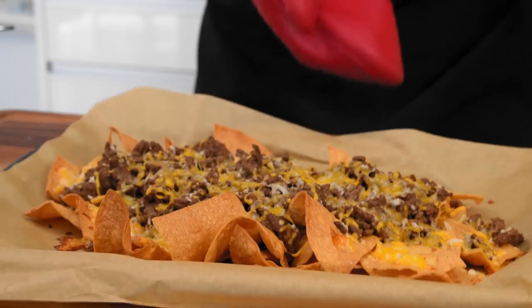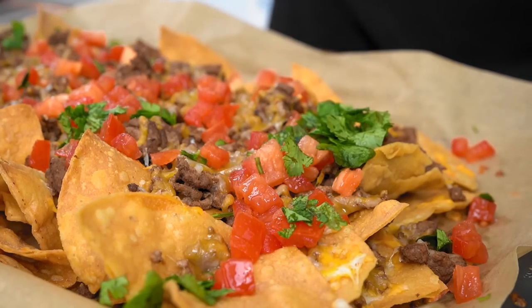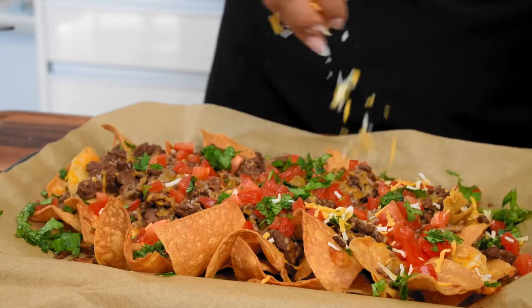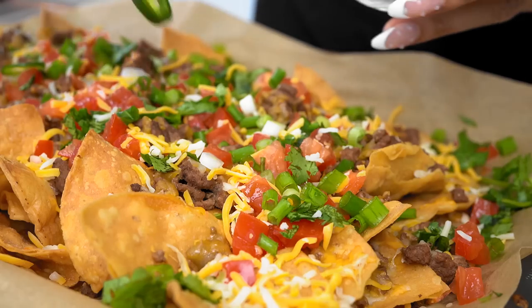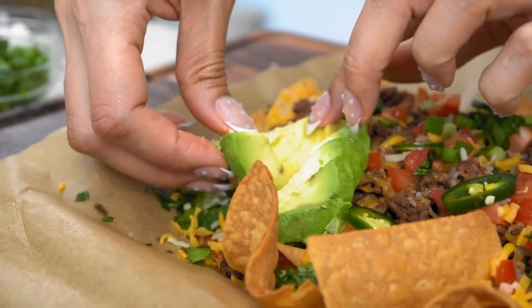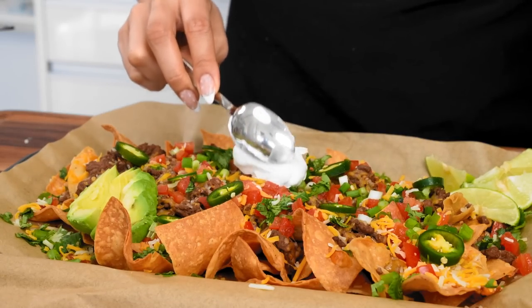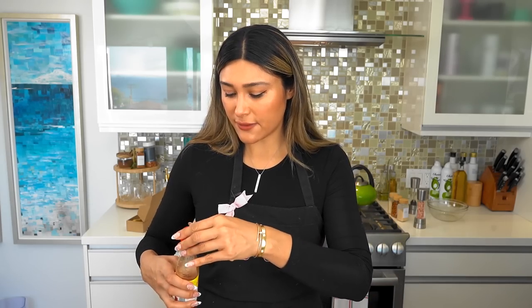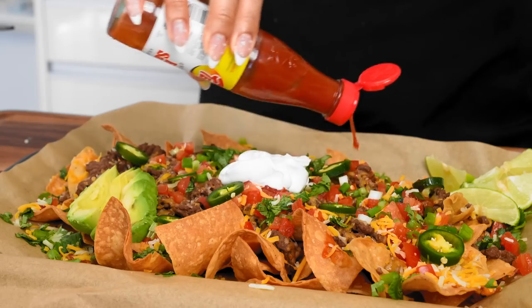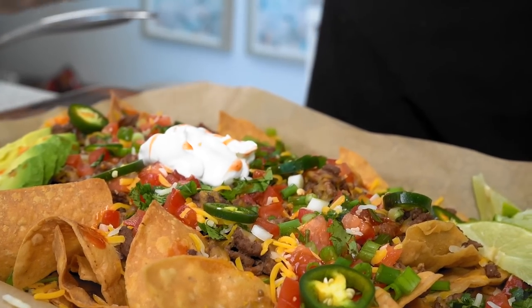It's out of the broiler, nice and melty. Now let's finish off with our toppings. We're going to go in with a tomato, some cilantro, a little bit more cheese, and some green onion. I feel like this is just going to take everything over the top. So we have some fresh jalapeños, sliced avocado, fresh limes, and finish it off with some sour cream right in the center. The last final touch to these nachos is some more hot sauce. Tell me this would not look perfect for a gathering, party, holiday, appetizer, or dinner.